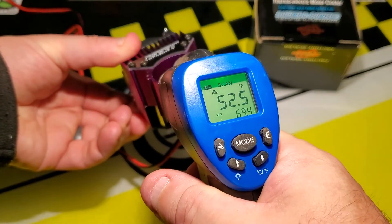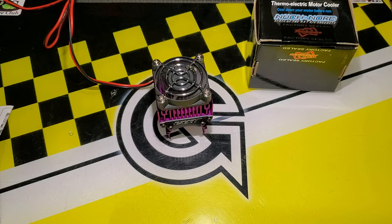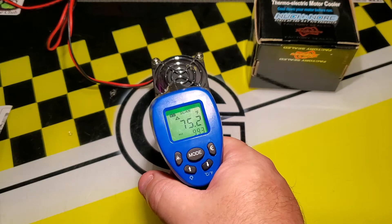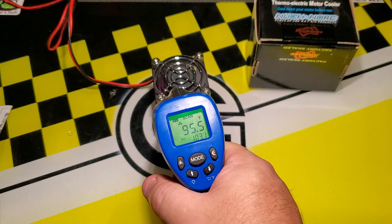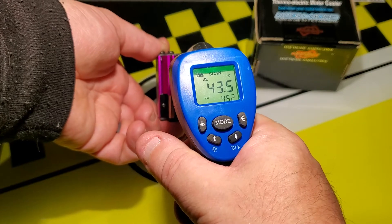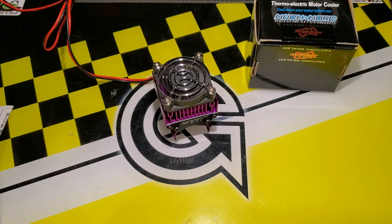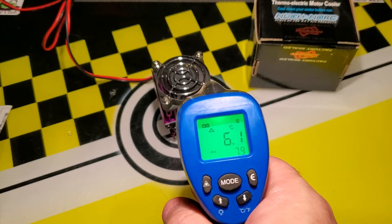On the inside temperature we're now down to about 50-52 degrees Fahrenheit internally. The instructions said within five minutes it would be cool. Let's take another look at the top heat sink — it's now 103 degrees Fahrenheit. Internally it's down to 43 degrees Fahrenheit, and for our Canadian friends that's about 6 degrees Celsius. So you can see that putting this on your motor could substantially cool it.